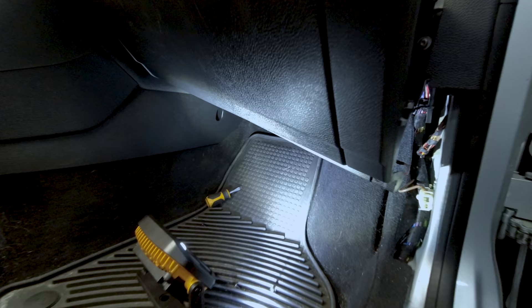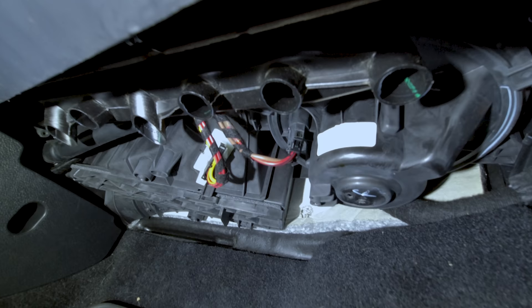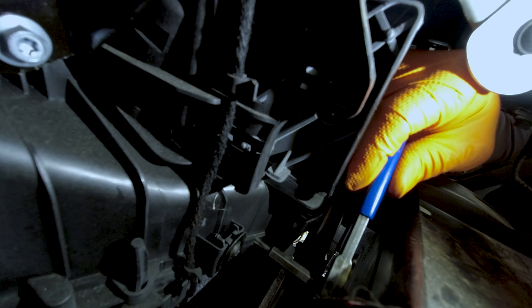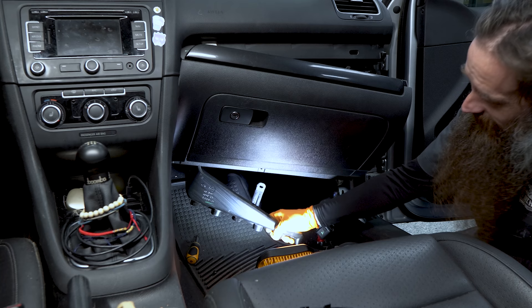Now there's one other part we got to get out of the way before we get our blower motor out. You can see there's our blower motor right there. There's this ducting for the passenger side footwell right here that we need to remove — it's held in with one screw. If we come in through the side of our glove box here you can see that one screw right there. It's a T20 Torx. I'll reach my hand through here with a bit driver and remove it. Once that screw's out of the way this piece generally just falls out, and now we have easy access to our blower motor.